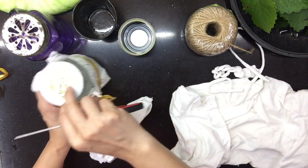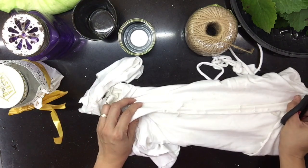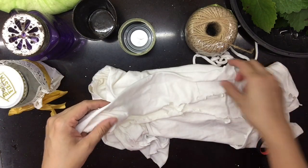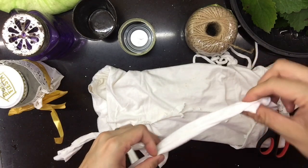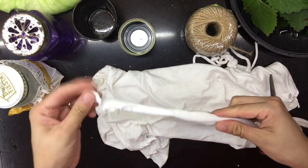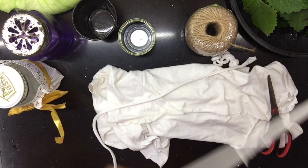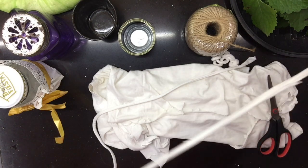Dito na tayo sa pinaka-magiging mit. Kung meron kayong tela — kahit anong tela na available, second hand, o pwede nyo yung itatapon — gumupit. Gumupit ng mahaba, ganito, tapos hitakin. Hitakin nyo ng hitakin para medyo ma-stretch siya ng konti. Depende sa magiging kapal ang gagawin nyo — mas makapal ang tela ang gugupitin, mas magiging makapal ang mit. Mas manipis, mas manipis yung magiging mit natin.